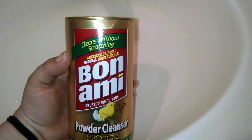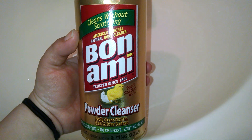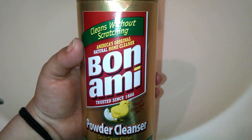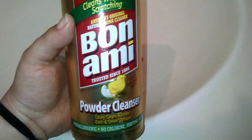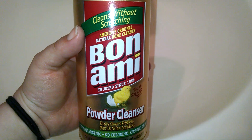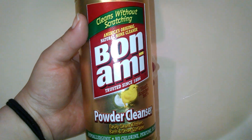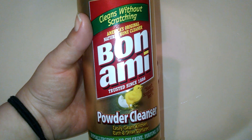If you're looking for a natural alternative to Comet or Ajax, I think this is a great alternative. This is the Bon Ami powder cleanser — I found it at a grocery store, but I believe you can get it at Target; I've never seen it at Walmart. I will try to link it below and put the price — I don't think it was more than $2. I got a bunch of new products I want to review for you guys, so you'll be seeing quite a few more reviews coming up soon. I hope you guys are having a wonderful day — please subscribe if you haven't already, and I'll see you in the next video. Bye guys!